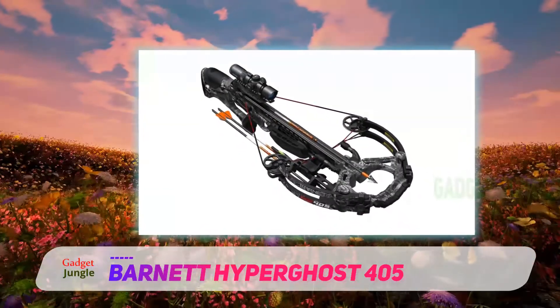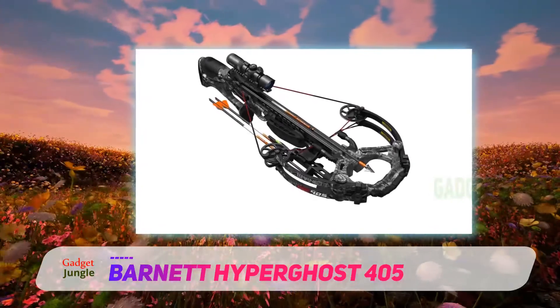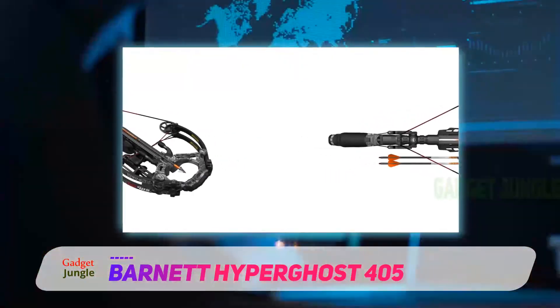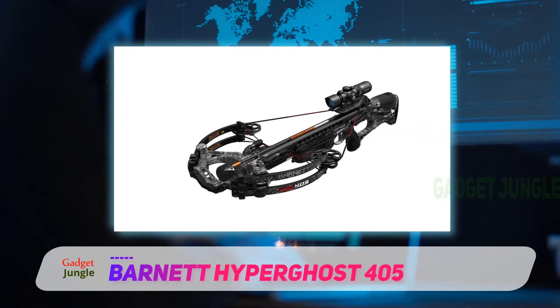The size is compact, which is really useful for cramped hunting areas. The price is a bit higher than some of the other models in this list, but it's worth every cent. The weight of this monster is only 7.1 pounds, and just like every other Barnett product, it is well-balanced and easy to use.